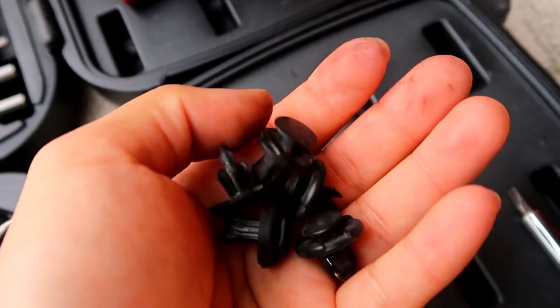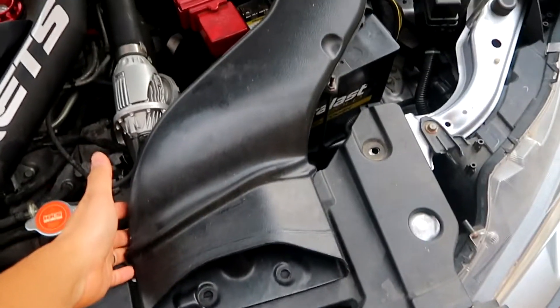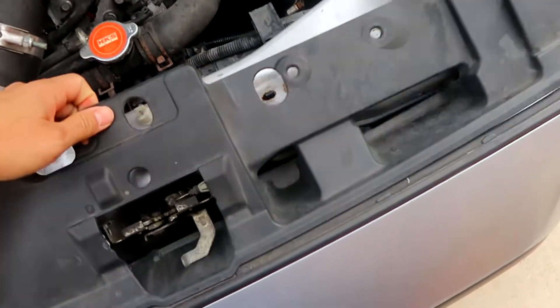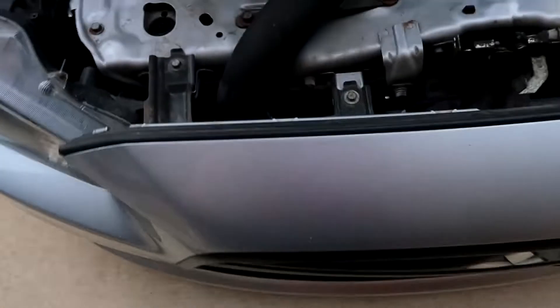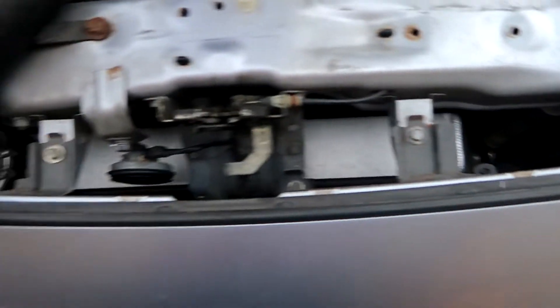You just have to remove these plastic clips right here. You can use a plastic clip remover, or if you don't have one just use a flat tip screwdriver. On the Ralliart you have to take off this piece as well that's in the way. Once all your clips are out you should be able to remove this black plastic piece, and this will reveal all your 10mm bolts that you have to remove — five of them.